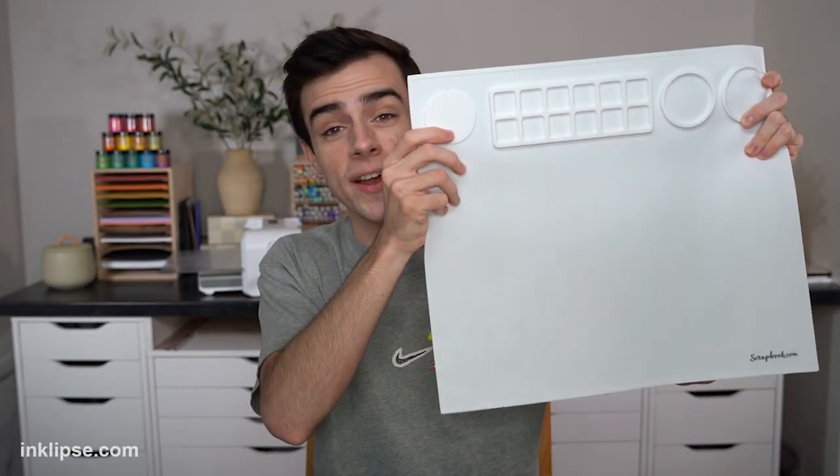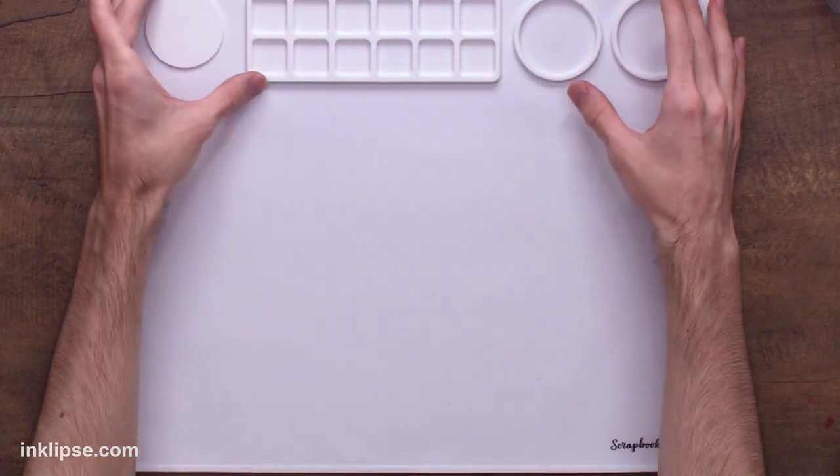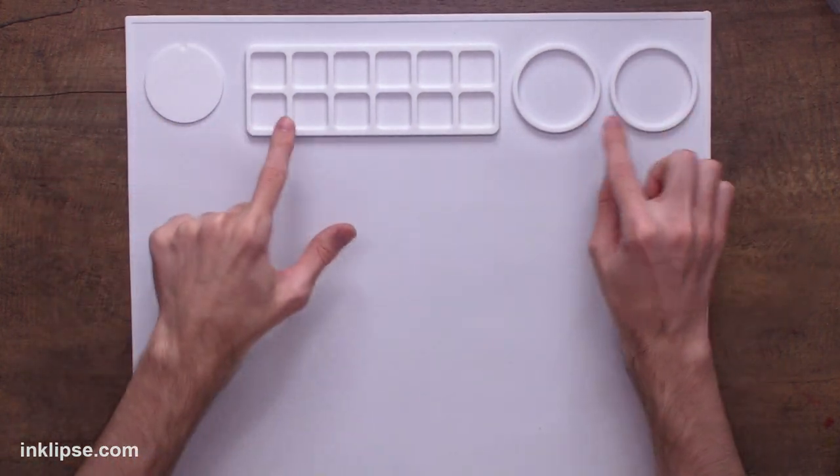This thing is quite huge. It's about 14 and a half inches by 16 inches, which is a great size work surface. I love that they made it that big so that you have lots of space to work. You have a main work space, and then you've got this palette area up here if you want to work with that.